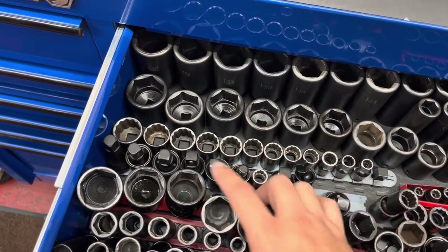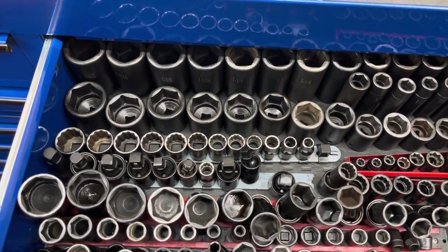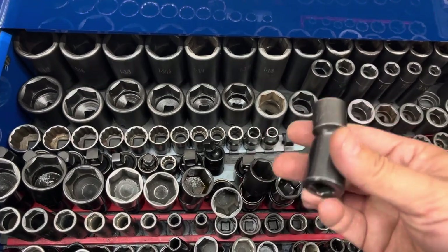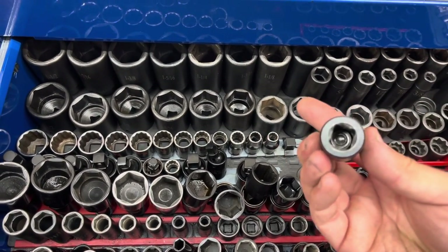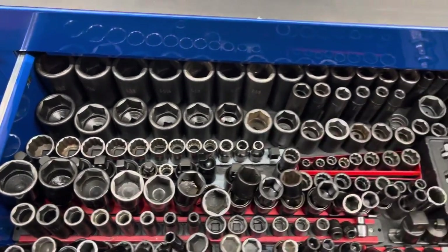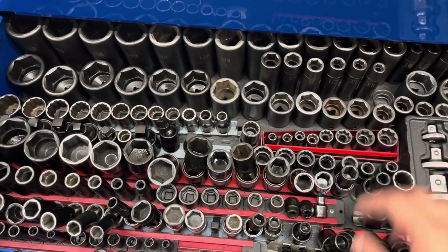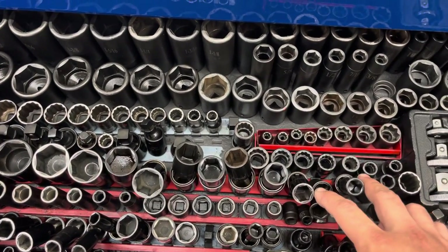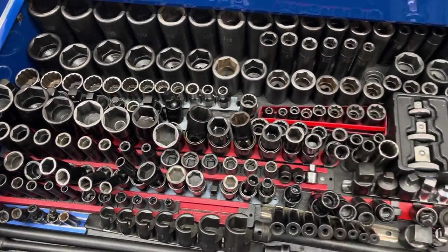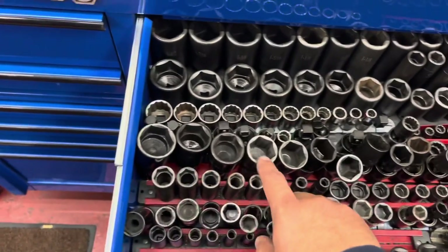I've got a spare half-inch drive 12-point Snap-on I picked up for starters — didn't really work out, it's a little too bulky. It's a 5/8 12-point half-inch drive and this is a Mac, and that was for the Cummins — they have a starter bolt that's a little buried. Then I've got my Cornwell eight-point sockets, some Matco 12-point impact sockets, and all my half-inch drive swivel sockets are Matco, going from 7/16 to an inch and an eighth.